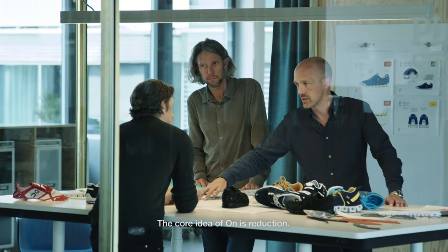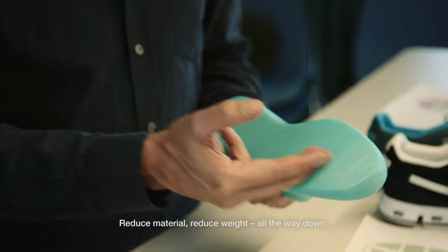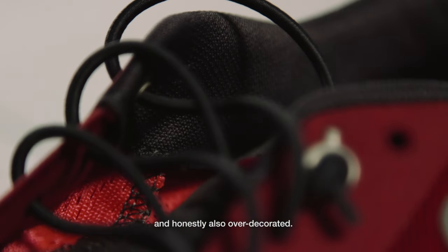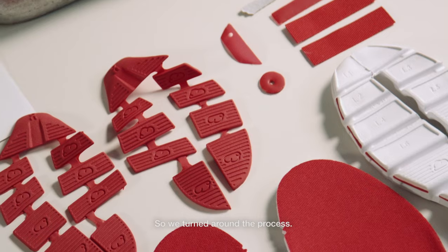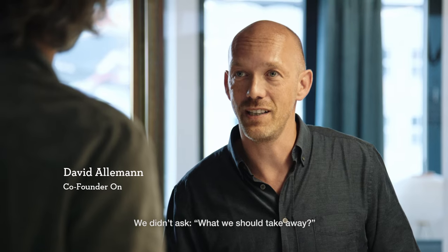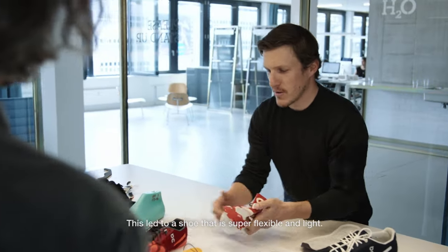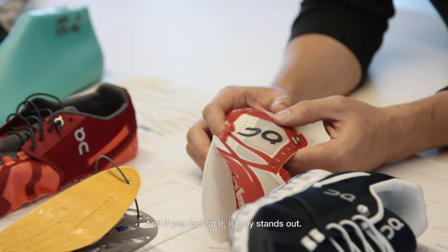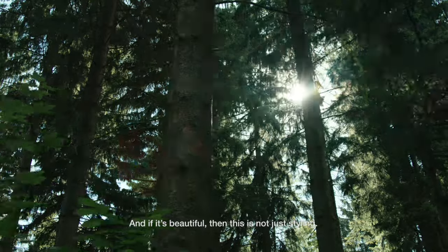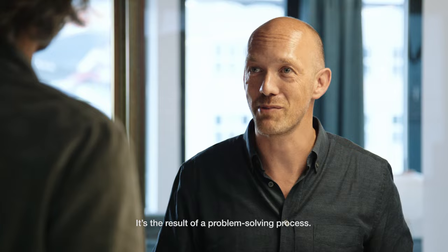The core idea of ON is really reduction — reduce the material, reduce weight, all the way down. We just felt that traditional running shoes are too bulky and honestly also over-decorated. So we turned around the process: we didn't ask what should we leave away, but what still needs to be there. And this led to a shoe that is super flexible, light, and truly stands out. If it's beautiful, this is not styling — it's just the result of a problem-solving process.